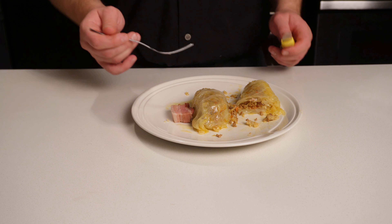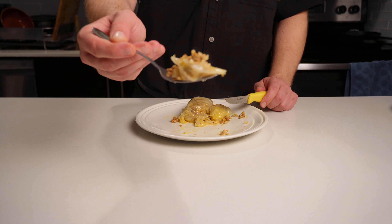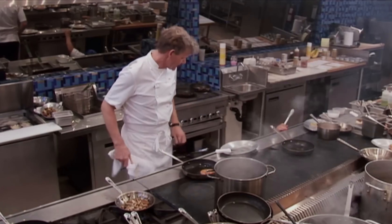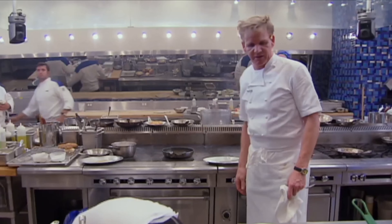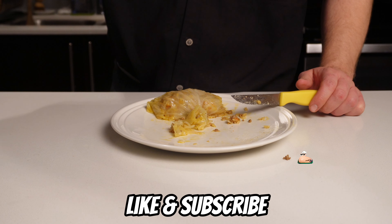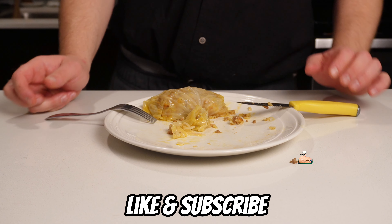So there you have it, guys — a quick, simple recipe for cabbage rolls. They're full of flavor: one head of sour cabbage, 30 minutes of prep time, and the rest is spent in the oven. The result is enough cabbage rolls to feed the whole family, or just you. As always, thank you for watching — please leave a like and subscribe if you enjoyed the video, and I'll see you again very soon.